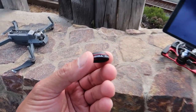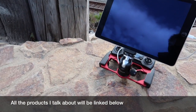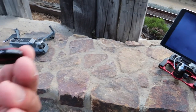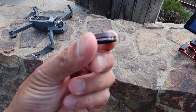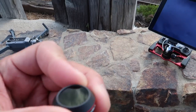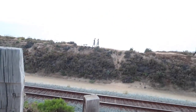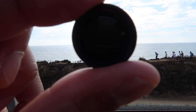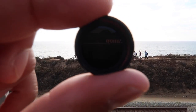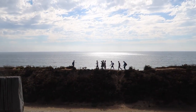All right guys, so here I am getting all set up right now. I have my Mavic, my tablet, and my mount — I'll put that information down in the description below. But this is the Freewell Gear ND1000. It's a super dark filter. As you can see, if you look straight through it, you can't even really see through it — it's so dark. They say it's a 10-stop filter.